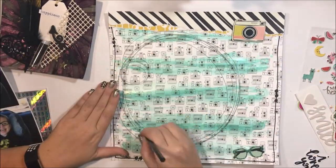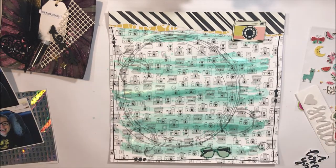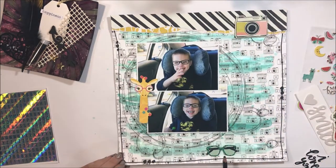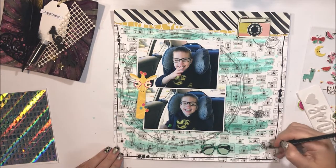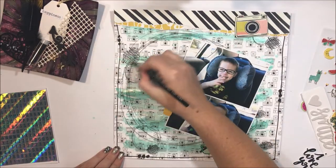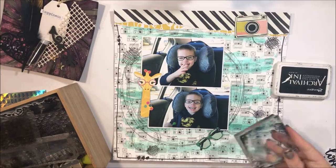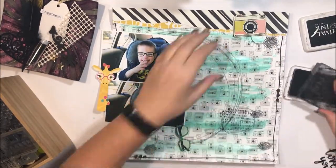I'm looking at my layout and thinking okay, I like this background but it needs something else. Do I want to add some stitching? Do I want to add some ink, stamping, or splatters? I end up just pulling out a pencil and drawing some really rough circles and doing a bit of colouring. At the same time I think okay, how am I going to fill these circles, and I do decide to actually add some stamping as well.